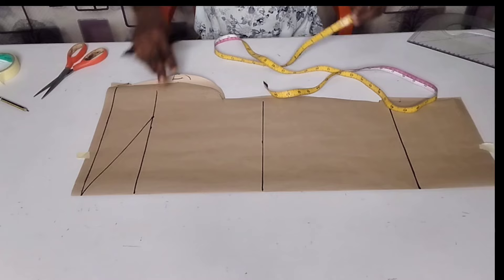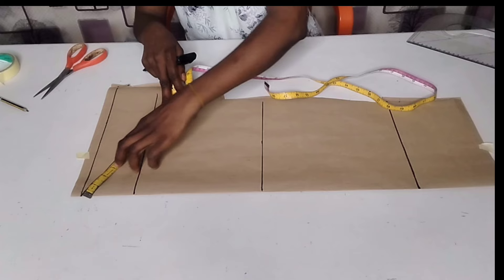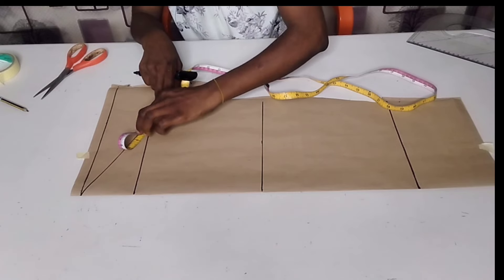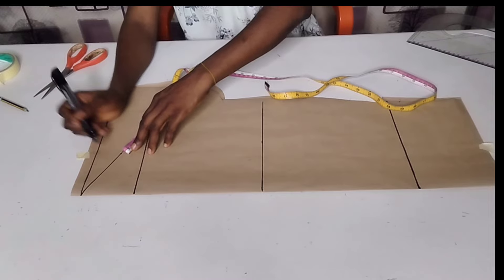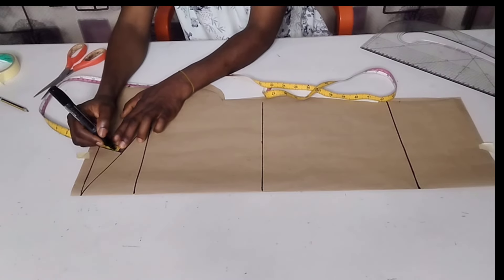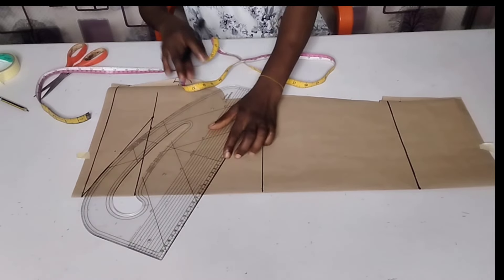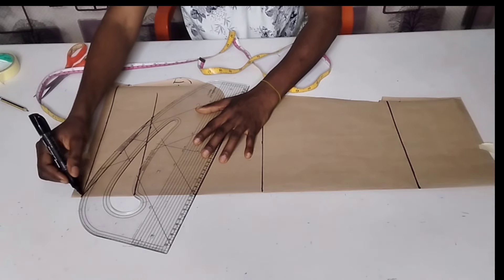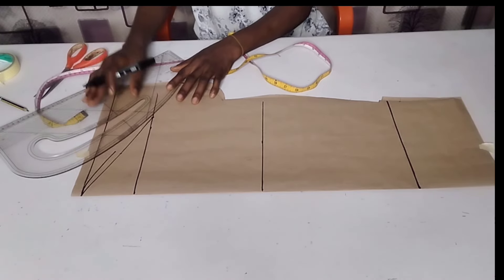After that, I'm going to find the middle of this line to draw out my armhole curve. To get the midpoint easily, you can just fold your tape measure like this and straighten it out. Here's the middle point of this line. I'm going to measure half an inch outward from that point, then connect using the curved side of my ruler — placing it like this and connecting just like this.